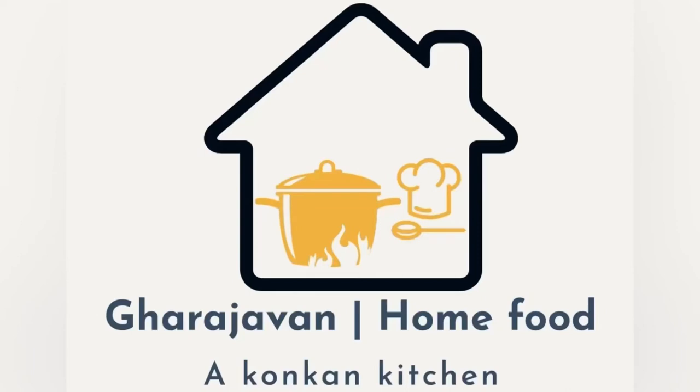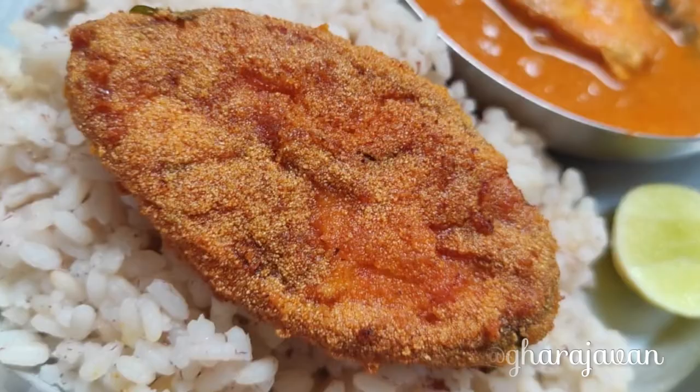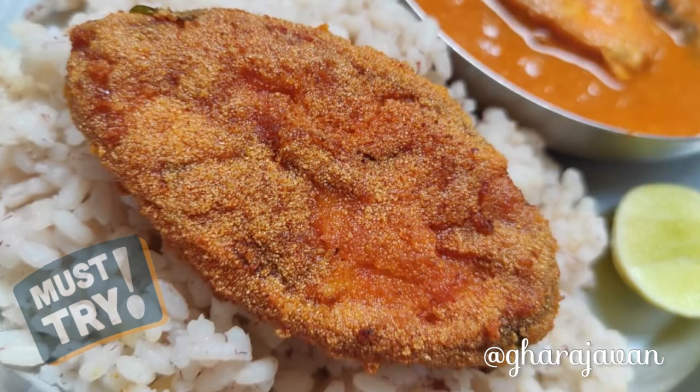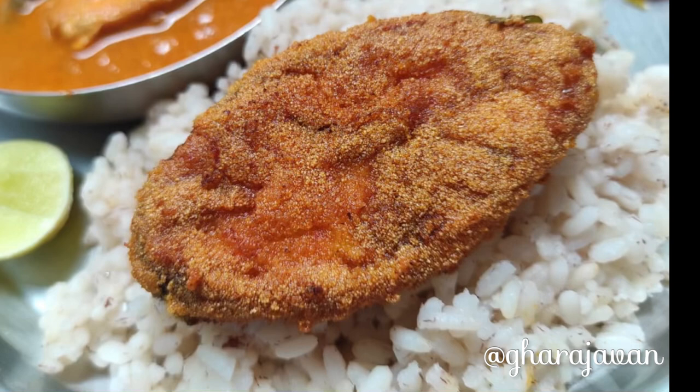Hey foodies, welcome back to Garage One! If you're new to Garage One, please subscribe and click the bell icon. I'm making a very delicious rava fish fry using salmon fish, or as we call it, rawa's fish.